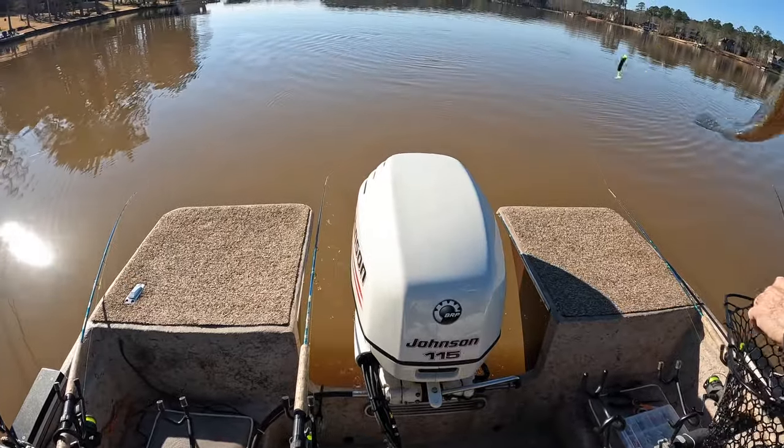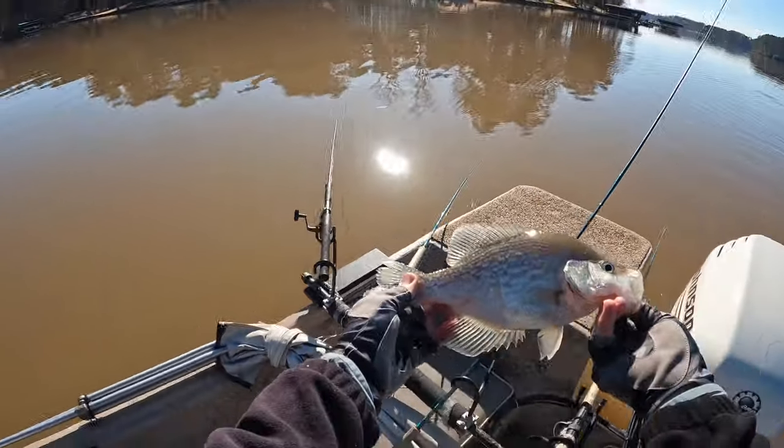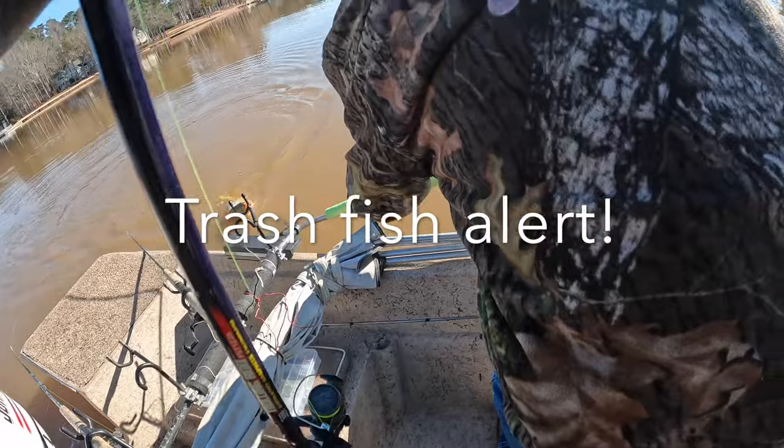So what is that, that pumpkin seed or whatever? Pumpkin seed one? Yeah. That's the same size as the rest of them, that's twelve inches plus — makes four. I ain't never caught a carp on a crappie jig.